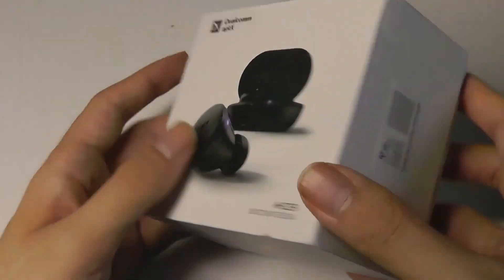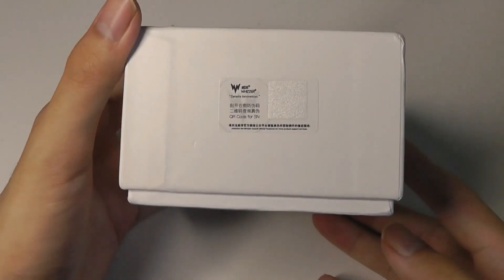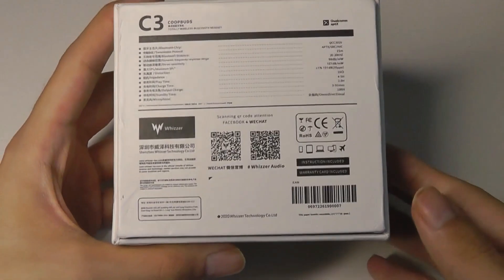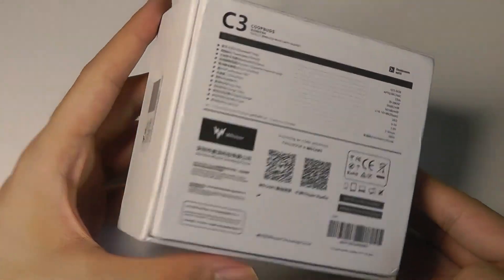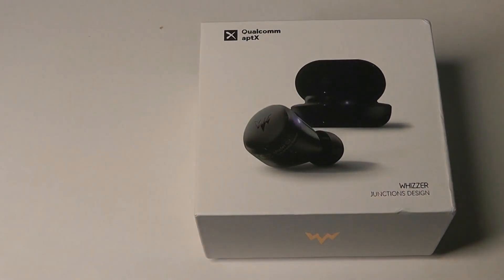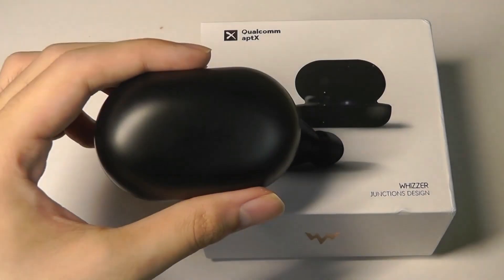The battery life is rated to last around five hours on a single charge, and the battery case can provide up to four additional charges when on the road, so that's all pretty decent. They also feature a larger-than-average 10 millimeter driver.